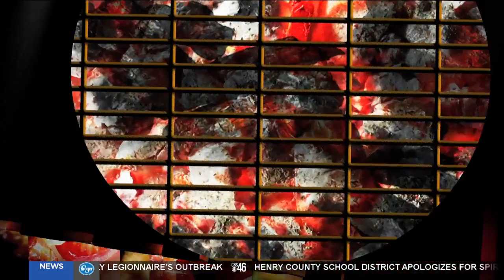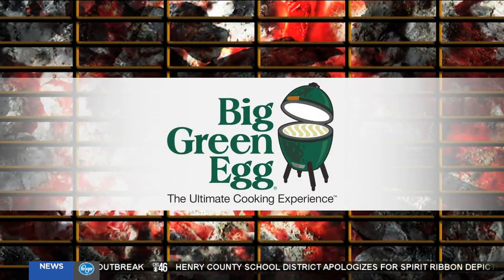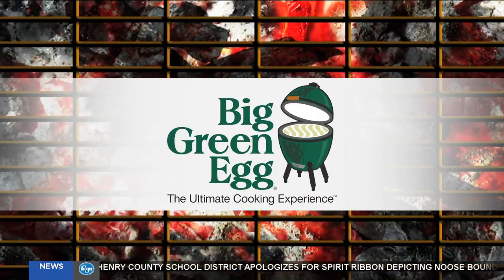CBS 46 Backyard Barbecue is sponsored by The Big Green Egg, the ultimate cooking experience. Hey Fred, you ready out there? We're going to be checking in with him right now.